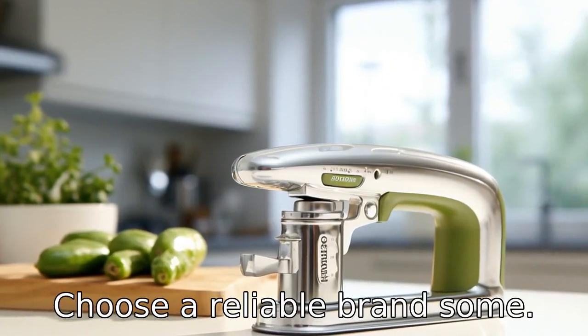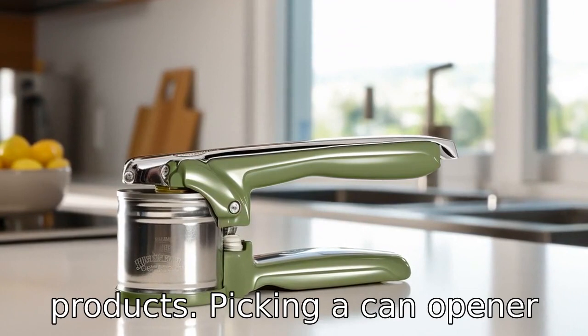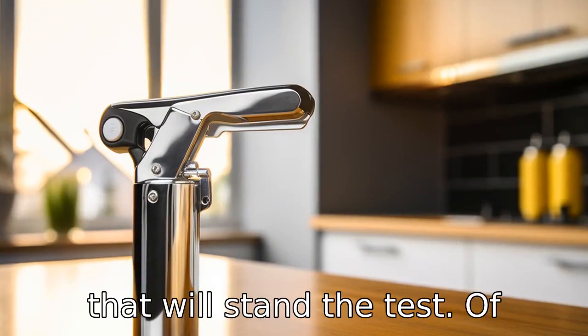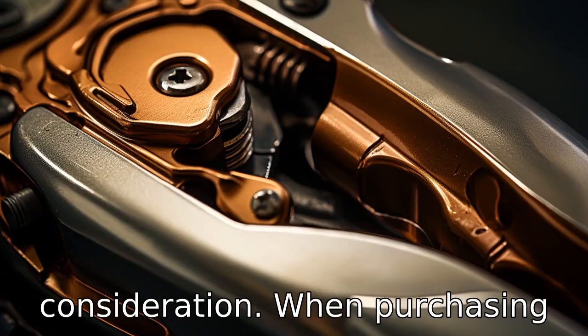Tip 5: Choose a reliable brand. Some brands are known for their reliability and quality of products. Picking a can opener from these established manufacturers helps ensure you are getting a durable product that will stand the test of time, which is a necessary consideration when purchasing for elderly users.